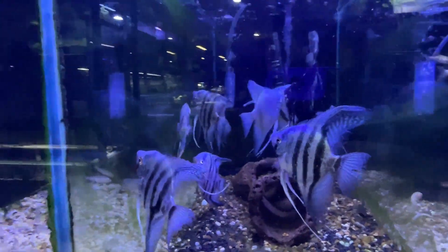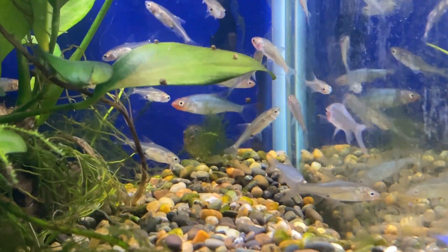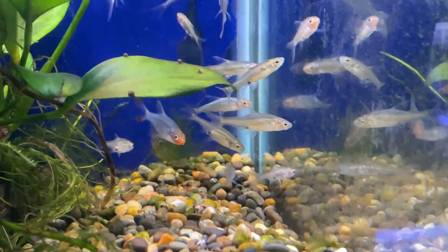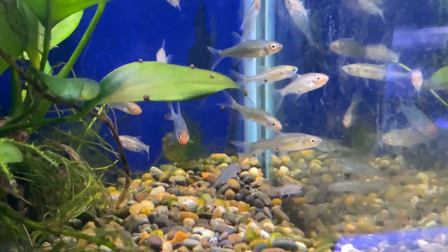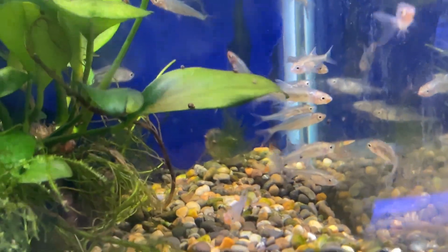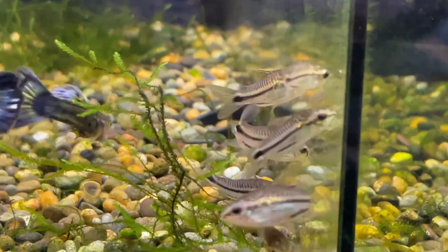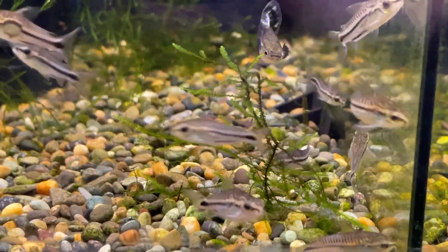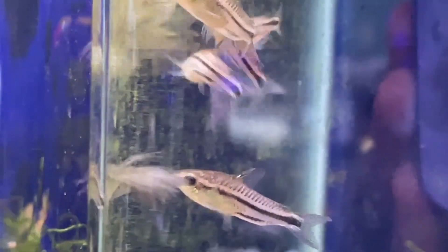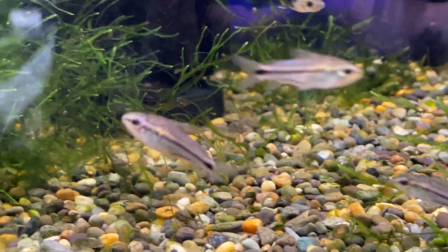We've got the Burmese rummy nose — a much better batch than the last ones. They're actually starting to get the blue on them with the red noses already. You can tell males and females. Everyone that wanted the last batch and we didn't sell them because they were a bit small — come in, they are awesome this time, a fair few of them. Lovely little community fish. There's the meaty pygmy corydoras — they are lovely, look at them. Some huge girls in there, really nice and healthy.